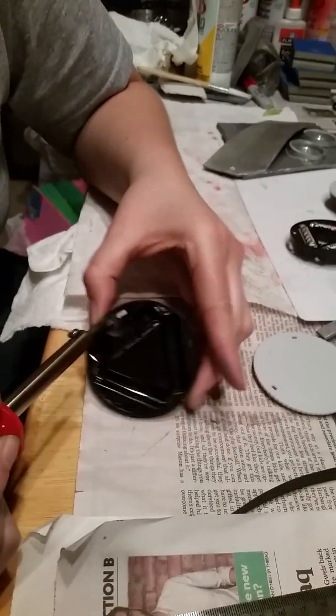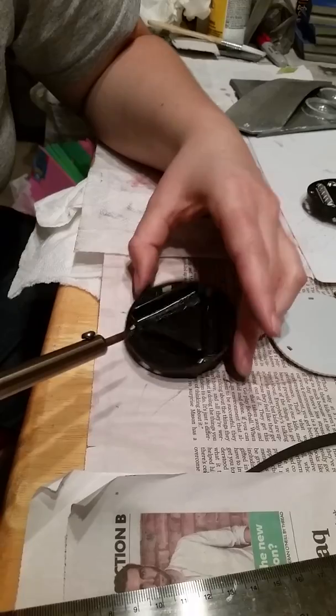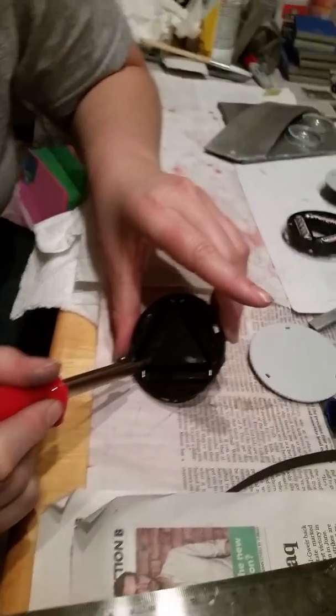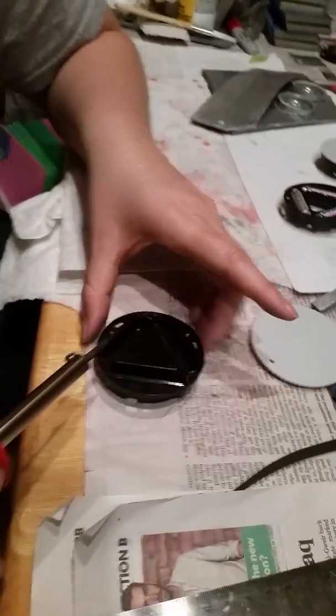Mostly want to avoid this. So I can actually get my batteries in it still. This stuff usually isn't for soldering, but it works for cutting.